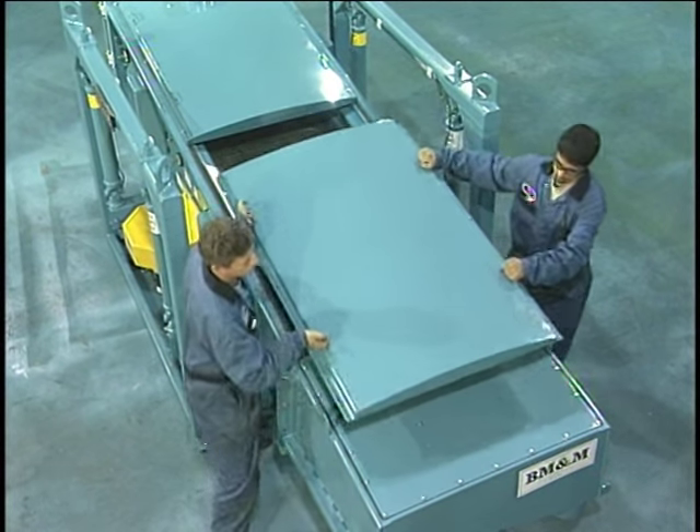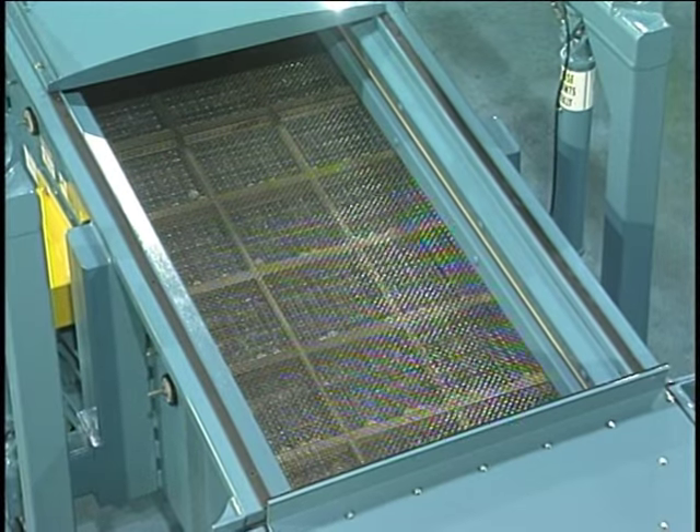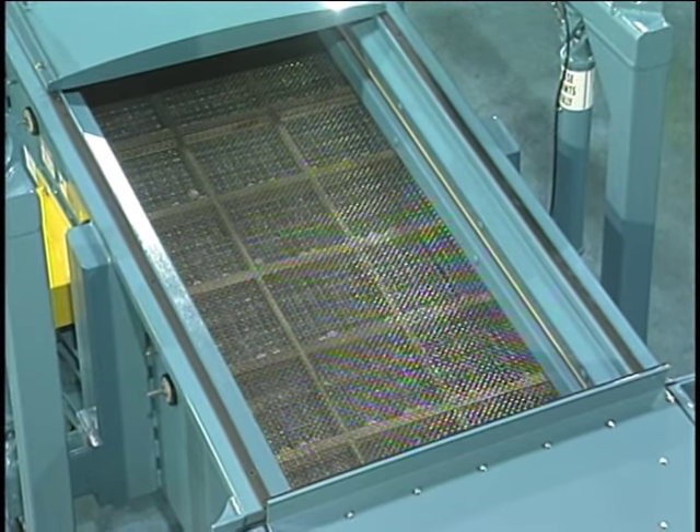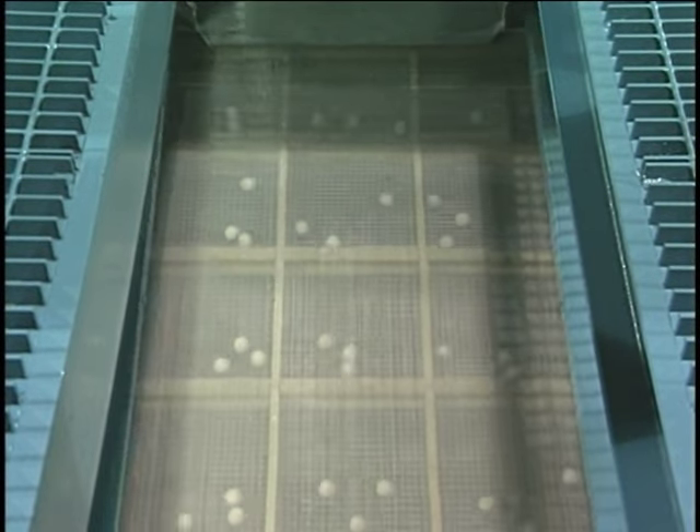Keeping the screen elements clear and clean is imperative for maximum efficiency. This is accomplished by the SuperScreener's ingenious ball decks. The ball deck frames are mounted below the elements so the synthetic balls will continually bounce against the bottom of the tensioned element, dislodging any pieces of product that happen to get stuck. The ball decks are hand-built from kiln-dried hardwood or fabricated metal by experienced craftsmen.